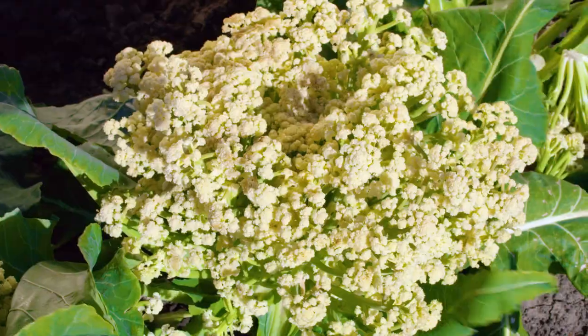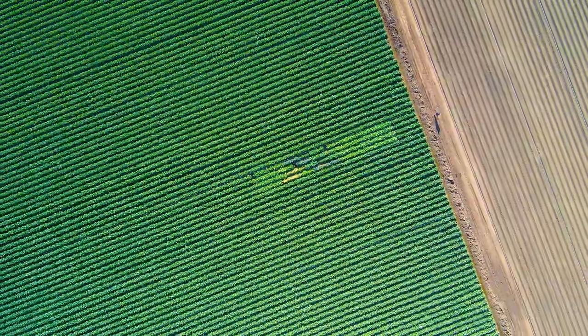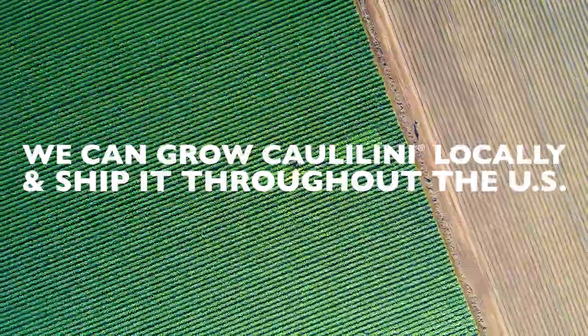The variety works very well here in the Salinas Valley, so we can have it locally grown and ship it throughout the United States.